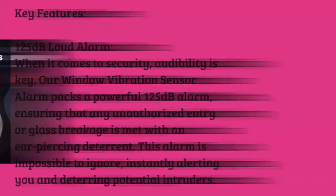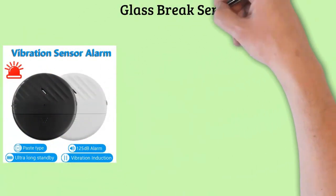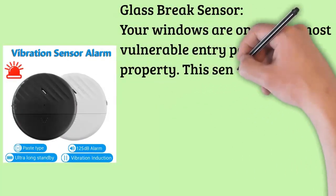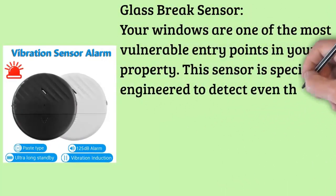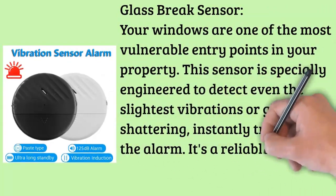Glass break sensor. Your windows are one of the most vulnerable entry points in your property. This sensor is specially engineered to detect even the slightest vibrations or glass shattering, instantly triggering the alarm. It's a reliable guardian, alerting you to any suspicious activity before it escalates.